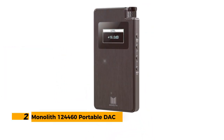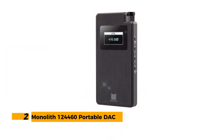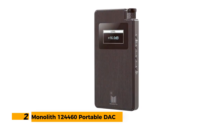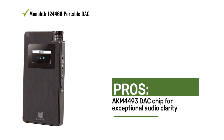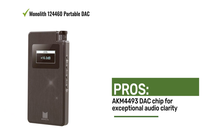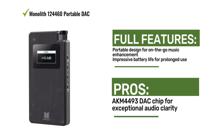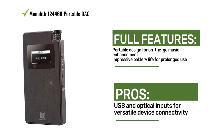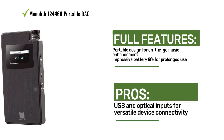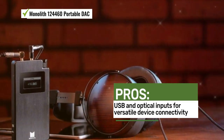Number 2: Monolith 124460 Portable DAC. The Monolith 124460 portable DAC offers on-the-go audio enhancement with its compact design and advanced features. With its high-quality DAC chip, portable design, and impressive battery life, it's a must-have for music enthusiasts on the move.